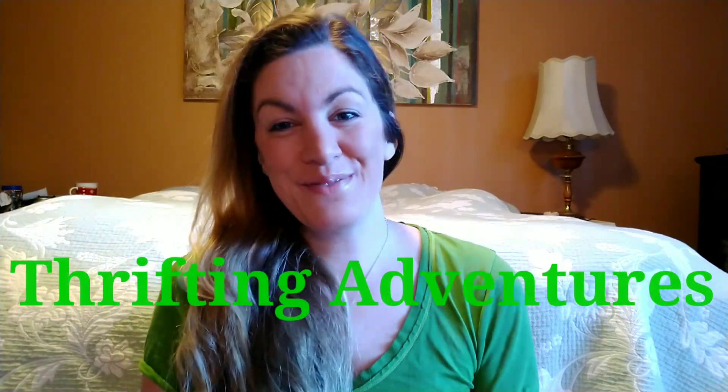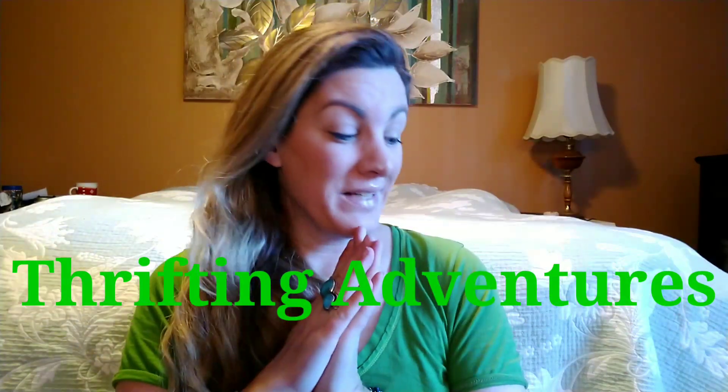Hi everybody, welcome to my channel Thrifting Adventures! I'm opening some packages I recently purchased from YouTube live sales. I have a lot to open — I can't even remember what I've bought. I'm filming in my room because my kids are busy downstairs in their Zoom classes. My channel is all about how to save money and make money from thrifting, and buying from YouTube live sales is one way I do that. It's really fun because it's like Christmas when I open the packages!